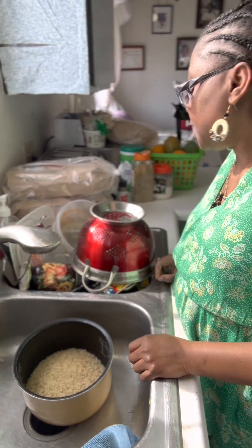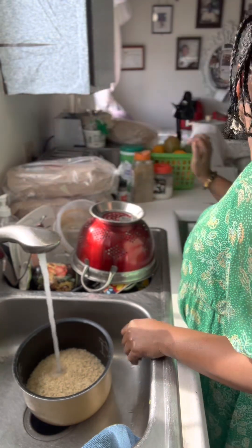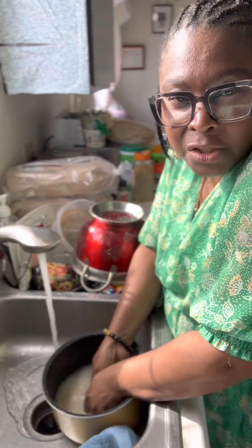Welcome back to part five. Let's wash the rice — I usually like to cook my rice with coconut water, but before I put in my coconut water I like to wash my rice. If you know me, I wash my rice until the water is clean. So let's do it.